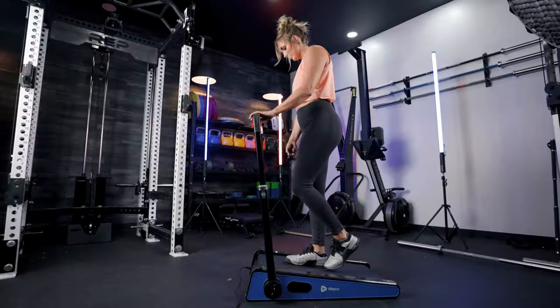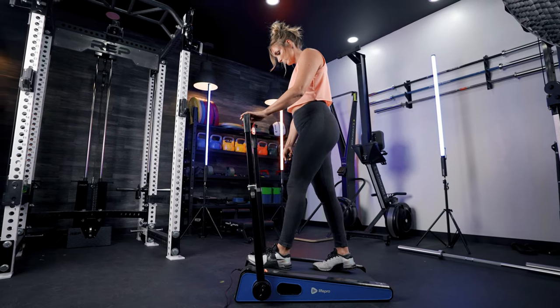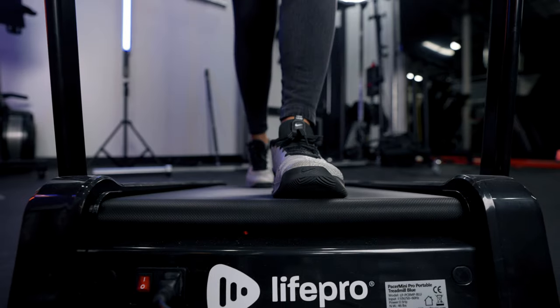Anytime you're walking at an incline it brings a lot more intensity to your training. Overall there's a ton of health benefits to engaging that posterior chain, and aesthetically, muscles on the backside of your body look great. So if you are wanting to up your physique on your posterior chain, this is a good treadmill to use.